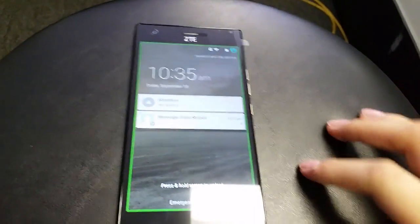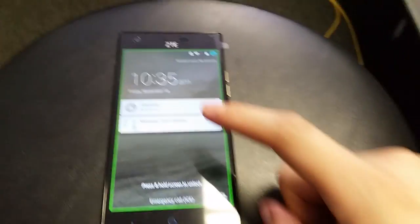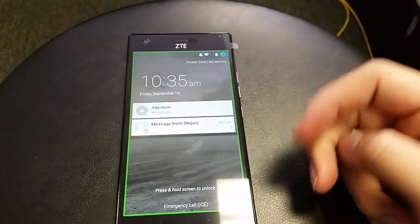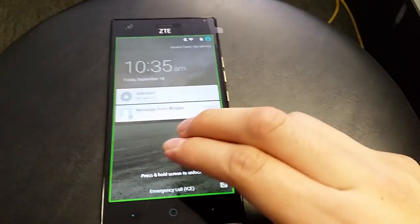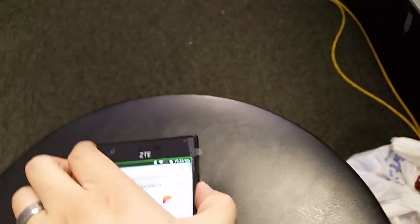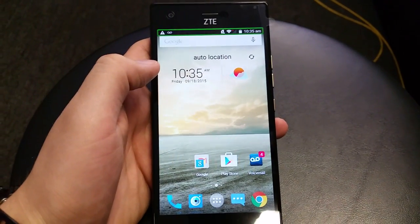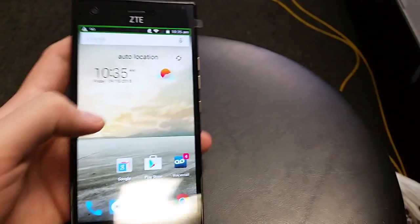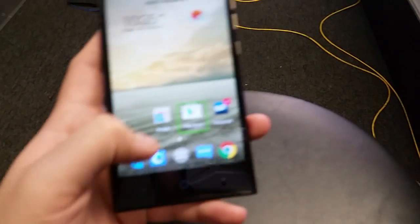Basically, to unlock your phone or move anything on your phone — before TalkBack it was just one finger, but now you have to use two fingers. To unlock the screen, where you used to hold it down with one finger, you now hold down two fingers. There we go, the device is unlocked. I turned up the volume so you guys can hear exactly what it's doing. When you select something it tells you what you're clicking.